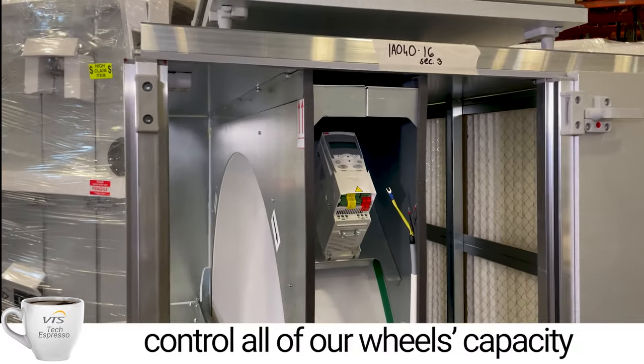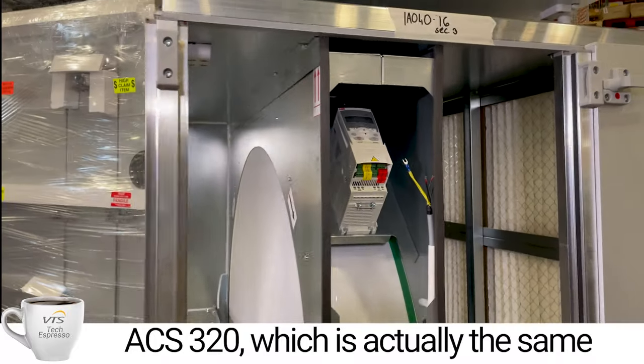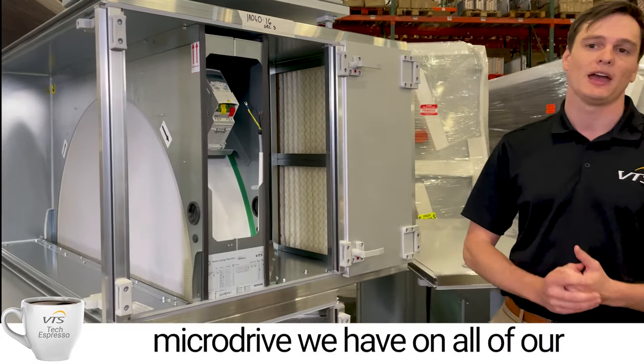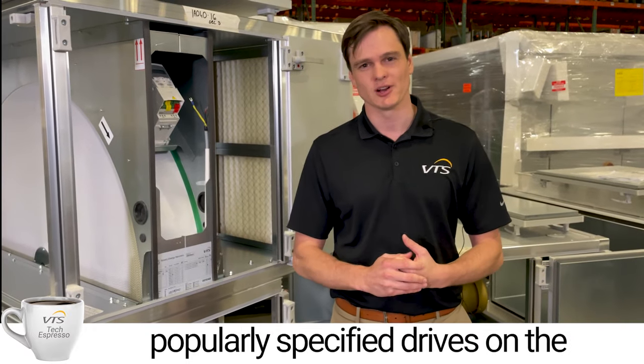We control capacity with an ABB drive — the ABB ACS 320. It's actually the same micro drive that we have on all of our fans, and probably one of the more popularly specified micro drives in the market.